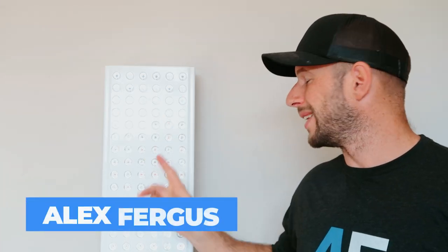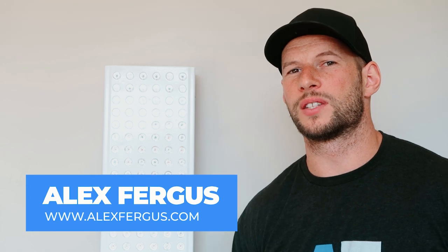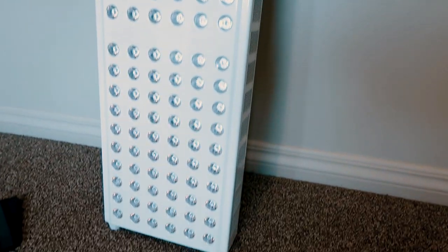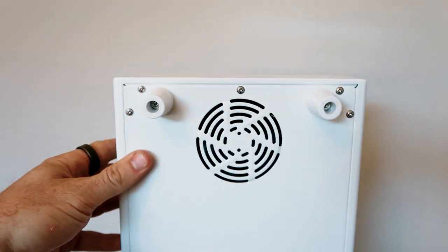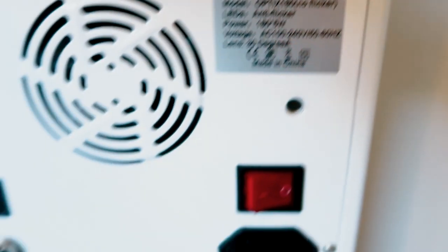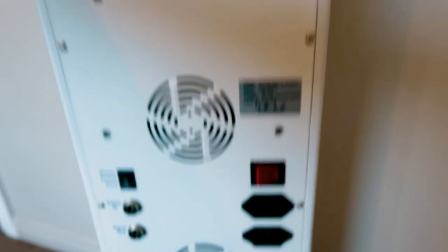Hey guys, Alex here from AlexFergus.com with a quick review of the Solbacium Optics 180 Red Light Therapy Panel. This is a relatively new company in the red light therapy space. They're based out of Australia, but they have an office in America and they offer free worldwide shipping on this panel — a big plus, especially if you're an international customer.